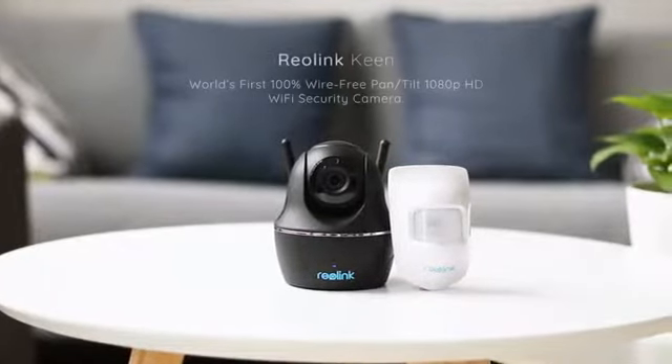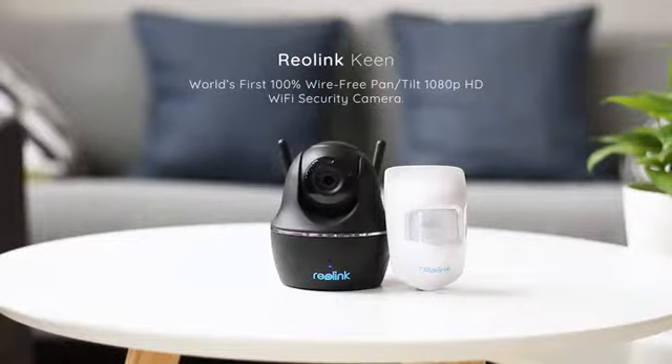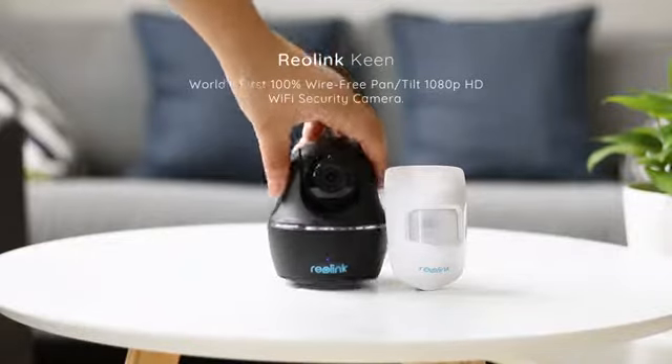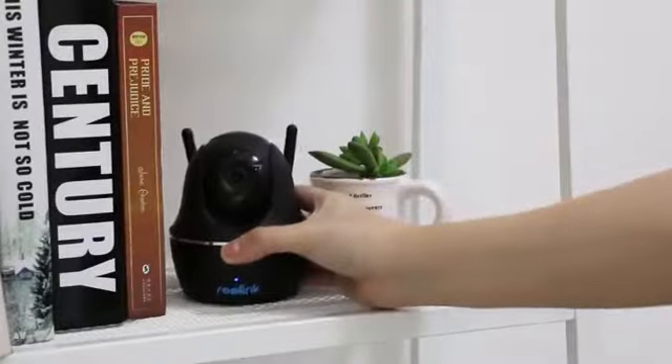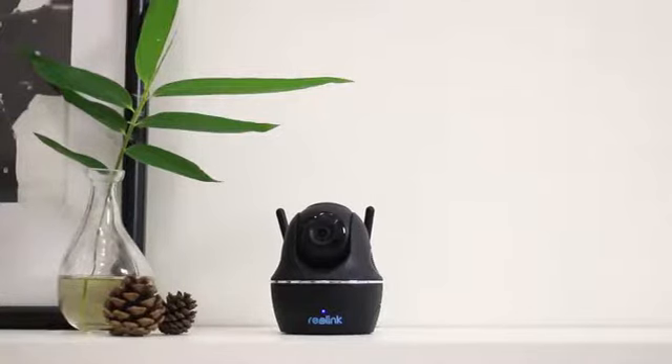Reolink Keen — the world's first 100% wire-free pan and tilt 1080p HD Wi-Fi security camera. No cords, no wires. You can place it anywhere you like: on the bookshelf, in your baby's room, up on the wall, on the wall shelf, or on the table.